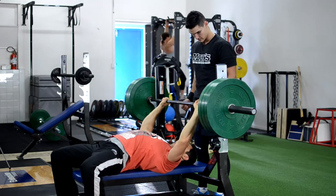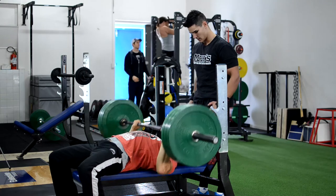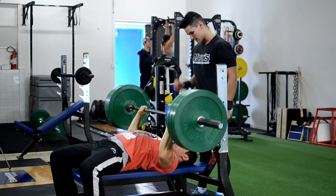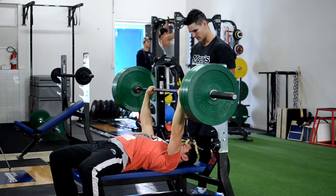Here I'm doing my set. This is our first set, it's not our maximal set, so we're getting out a few reps. As you can see, I'm using more of a powerlifter technique — I'm arching the back, tucking my elbows in, and then driving the bar upwards.